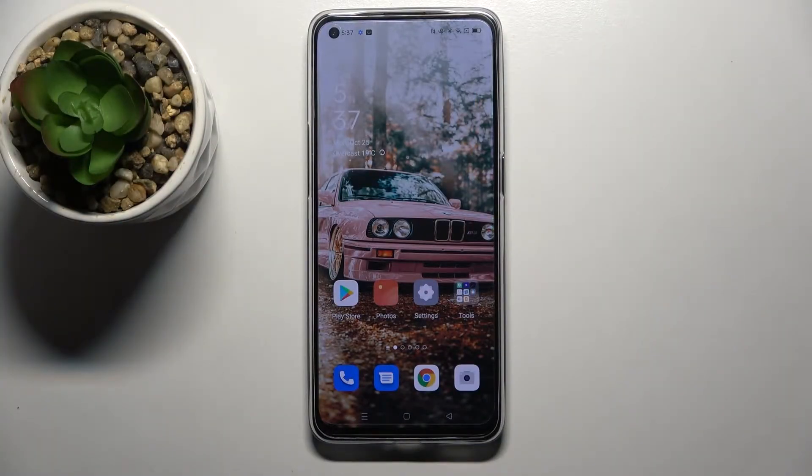Hi! In front of me is the Oppo Reno 6 5G and today I would like to show you how you can add a screen lock on this Oppo.